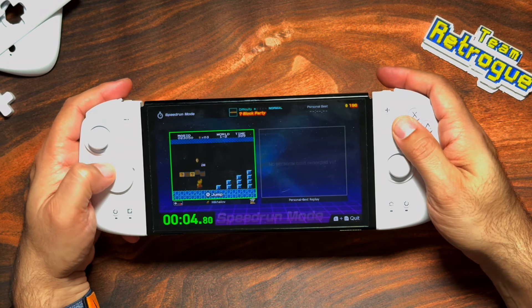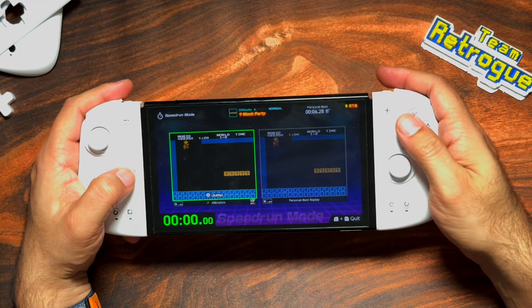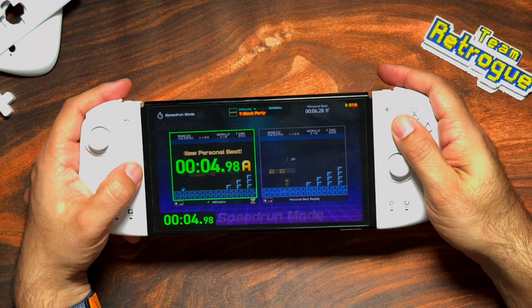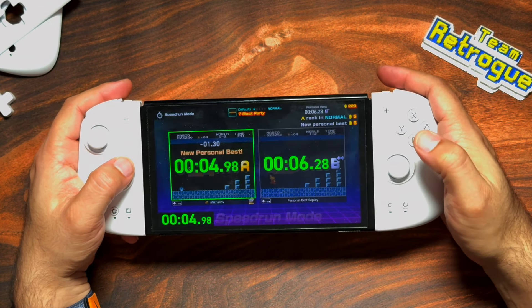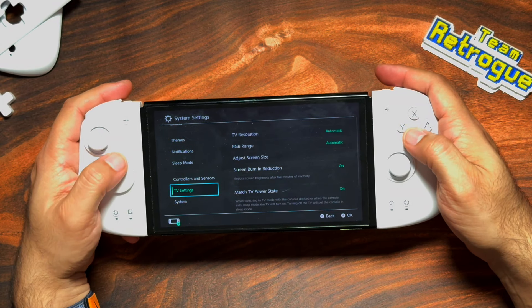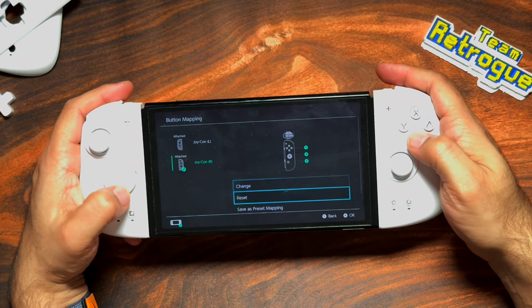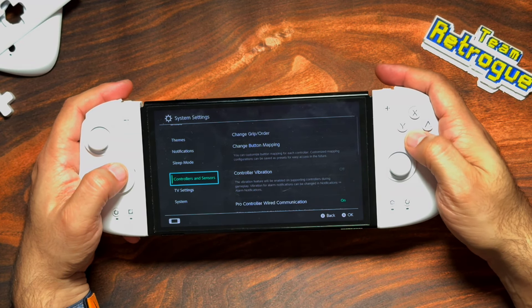These do feel really comfortable. I did terrible — let me try that again. Okay, I just beat my best. Hey, look, I got a pin! So this does have all of the functionality of a regular Joy-Con, albeit much more comfortable. And in order to change the button mapping back, we can just go ahead and reset it, and we're back to normal.